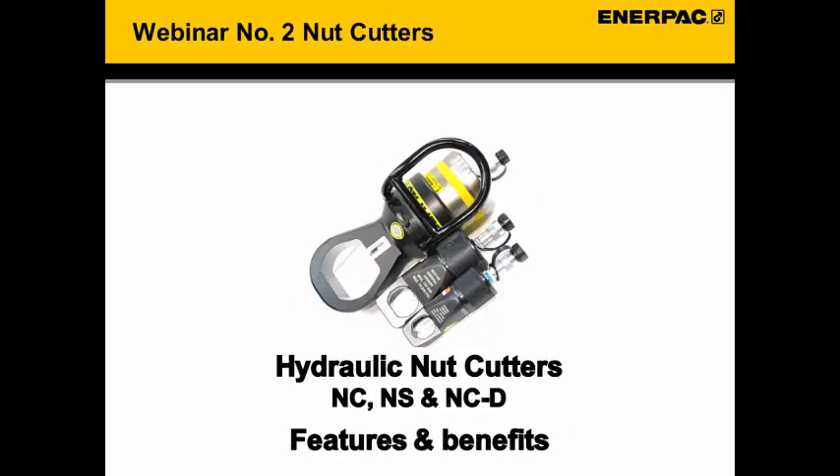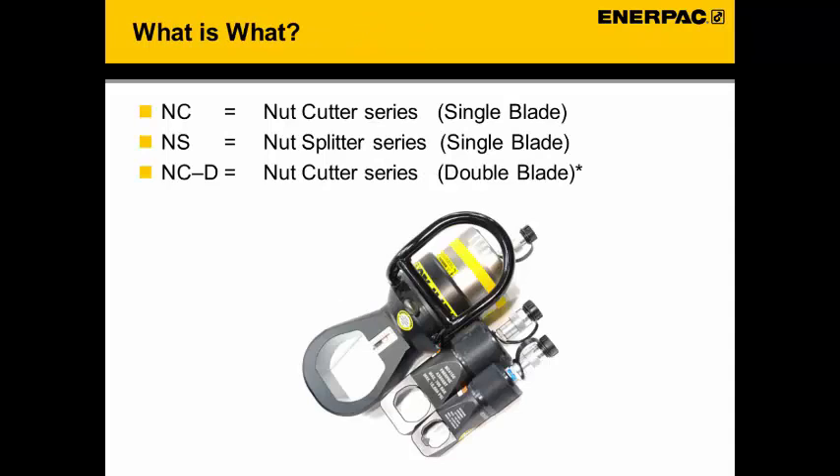Today we will have a look at the Anapac series nut cutters. During this webinar we will discuss the features and benefits of these nut cutters. We will use some abbreviations: NC stands for nut cutter series single bladed, NS for nut cutter splitter series single bladed, and NCD for nut cutter series double bladed nut cutter.